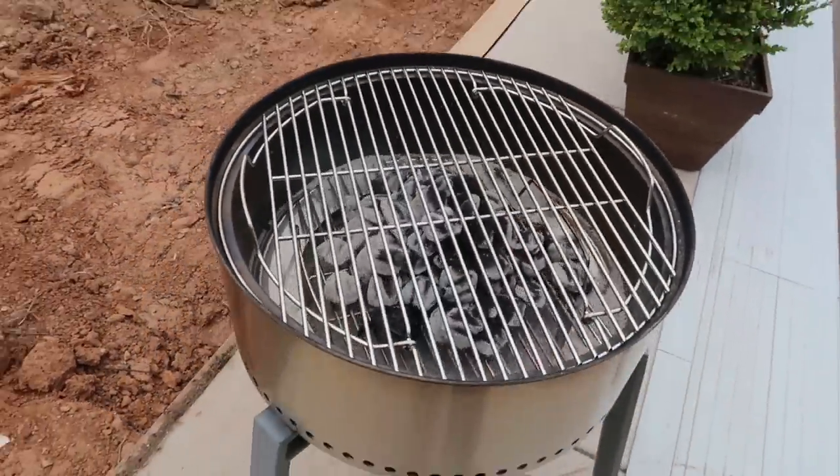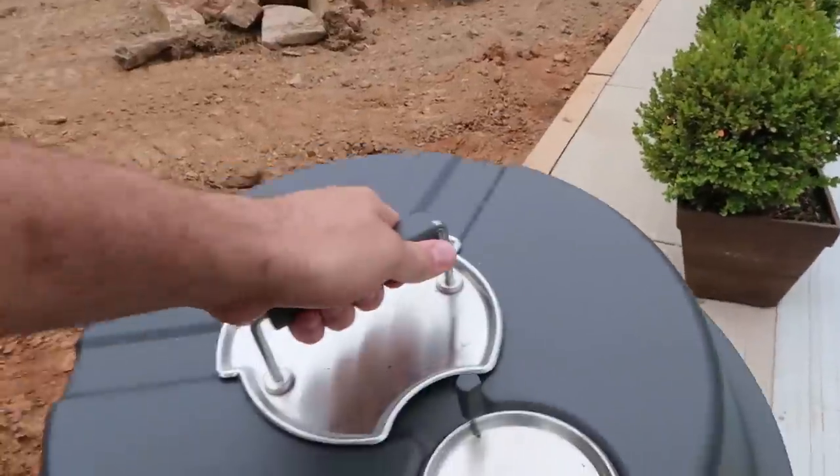Now we're ready to go — ready to cook. We're just gonna cover it up.